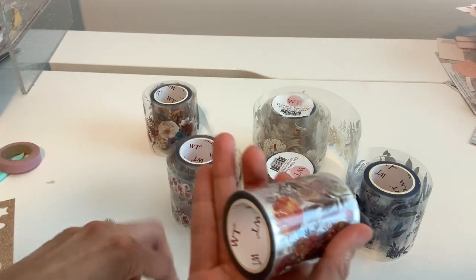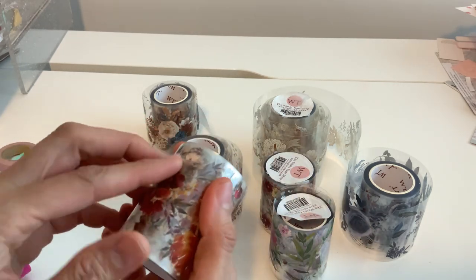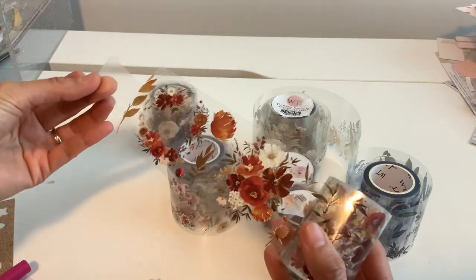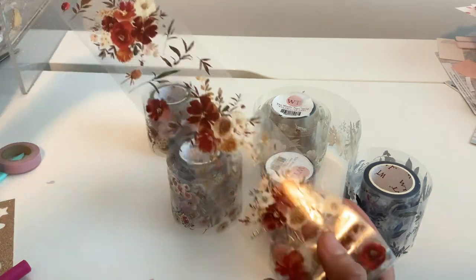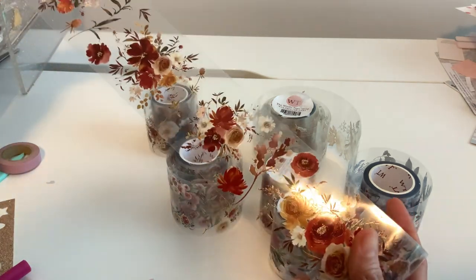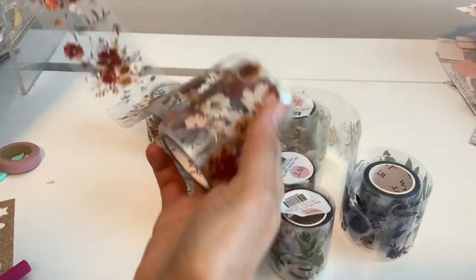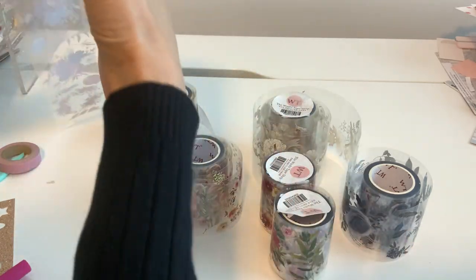I tried to unravel this and save the sticker so I knew which ones the names were going to be. This one is really pretty — it feels like a fall look to it, like it's got that rustic gorgeous look. And again, this goes on and on too.